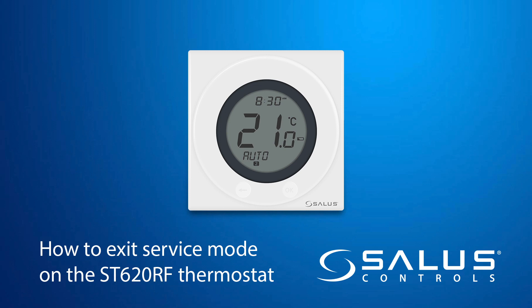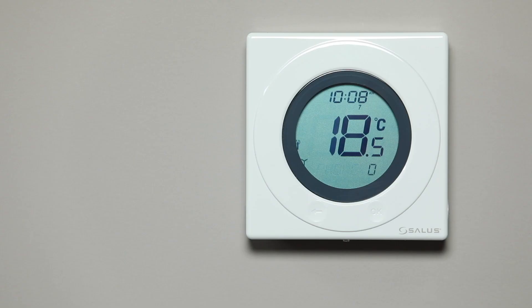How to exit the service mode on the ST620RF or TX. Twelve months after installation, the thermostat will automatically enter service mode. The installer's phone number will be displayed.